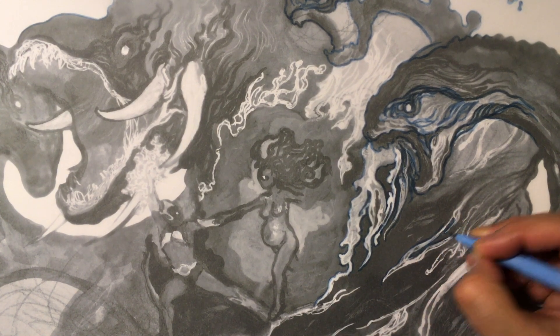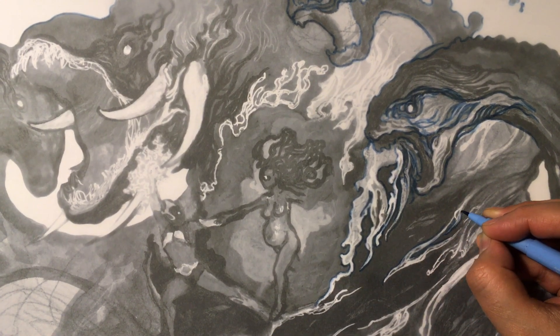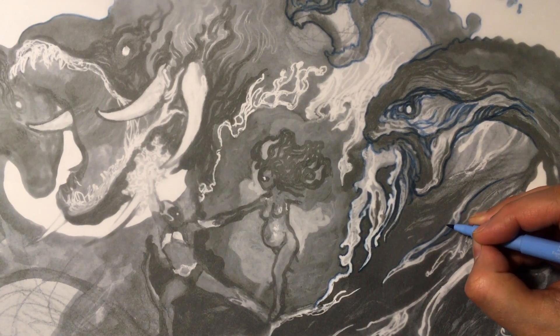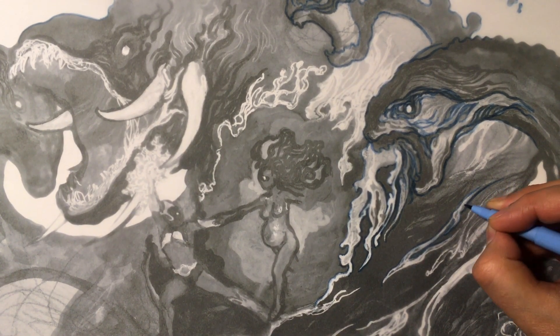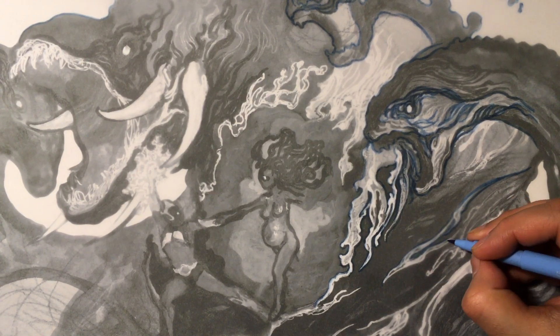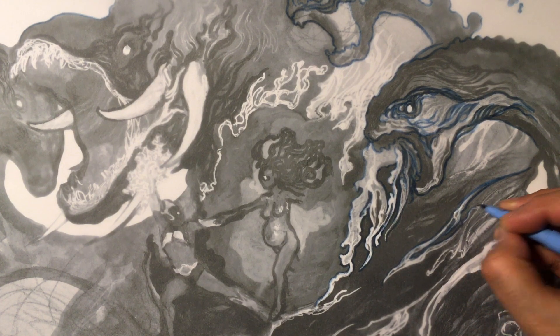Just watching Battlestar Galactica — the Ronald D. Moore TV series — and working on this sketch. Hope everybody had a wonderful Christmas and I'll be posting more updates on this sketch soon. Take care.